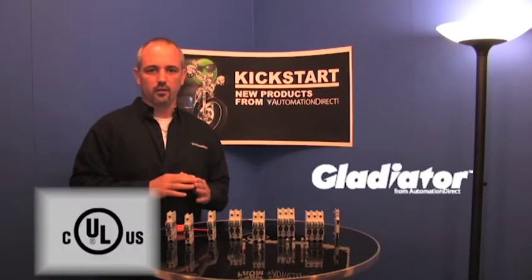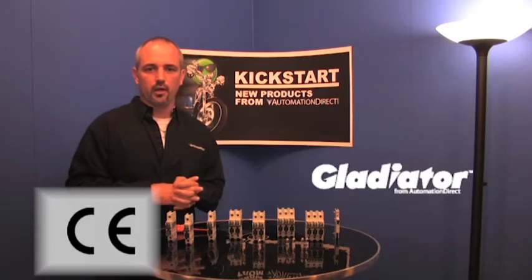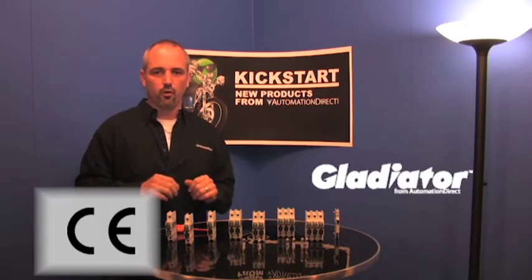We do have UL listings for these. They are CUL listed as well. We have the CE documents, and they are all RoHS compliant.